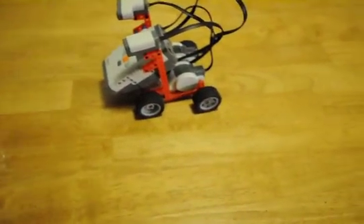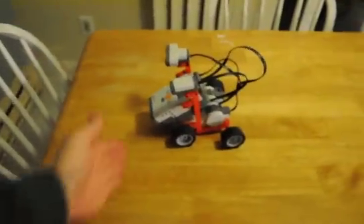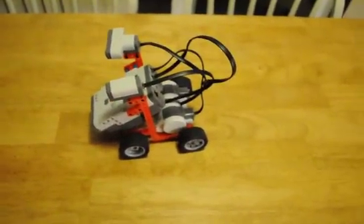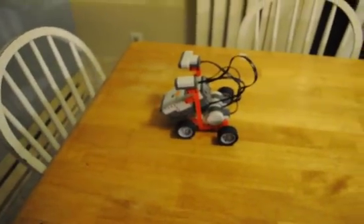And then for the ultrasonic, all I have to do is just get close enough to it and it will go forward. I think the ultrasonic is set to 10 centimeters. There you have it.